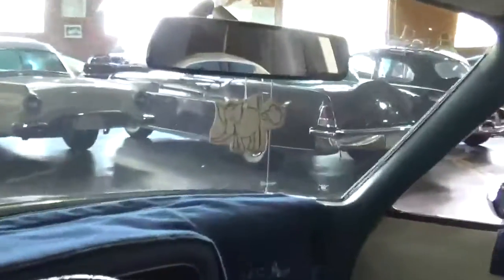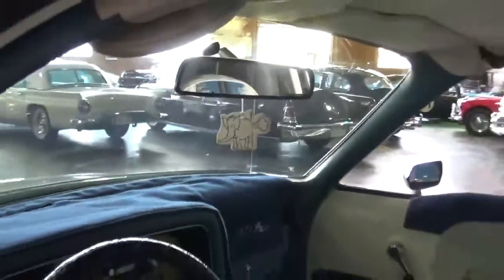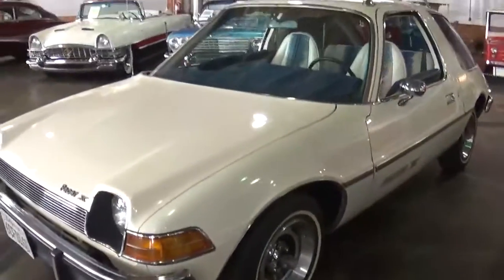These seats are actually pretty cool. Wow, that's lovely. Alright, so this is a 1975 AMC Pacer X.